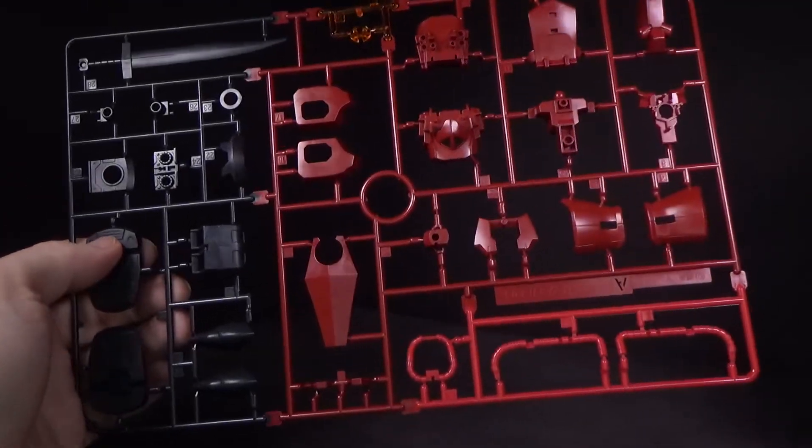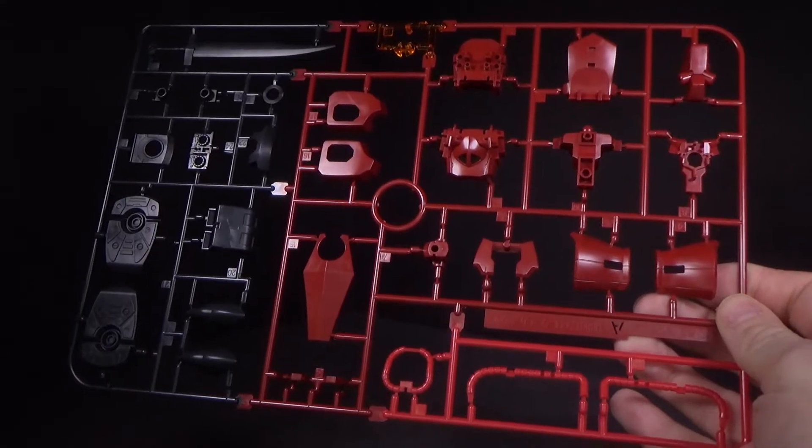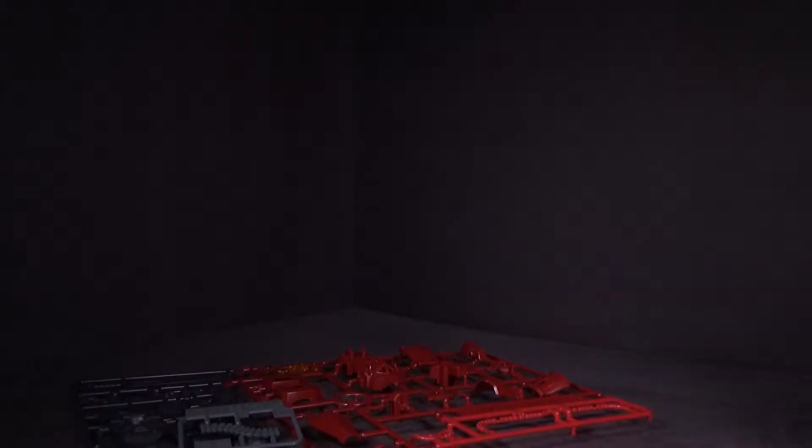My logic is: first off, it's hard to find the other two — it's really hard to find the Quanta. The Live Live, not as much. But if I found it in stock now, I'd want to get it with the Quanta, because paying for shipping for one kit is not really a good idea.